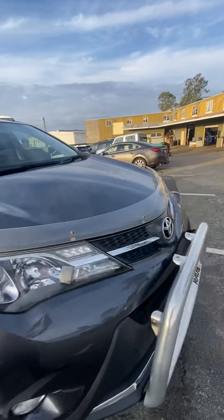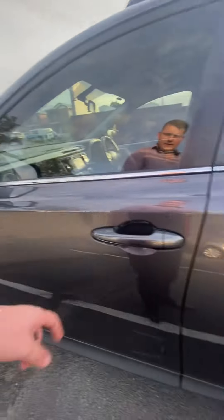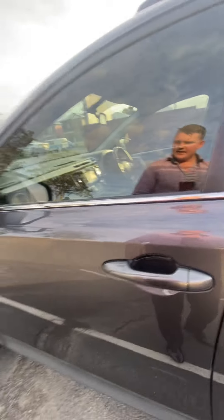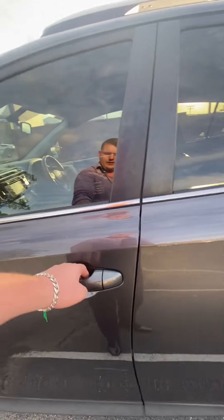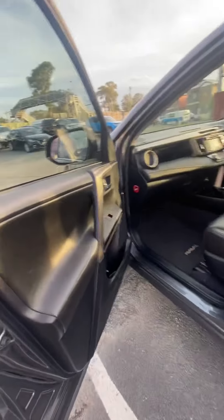So what I'll do is work my way into the passenger side and show you the interior. Here's a cool little feature — the sensor. I just lock the car, as you can see. Now to unlock it, just pull it again. So that's a cool little feature.